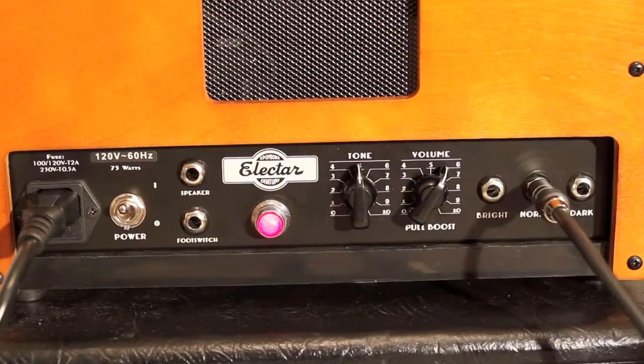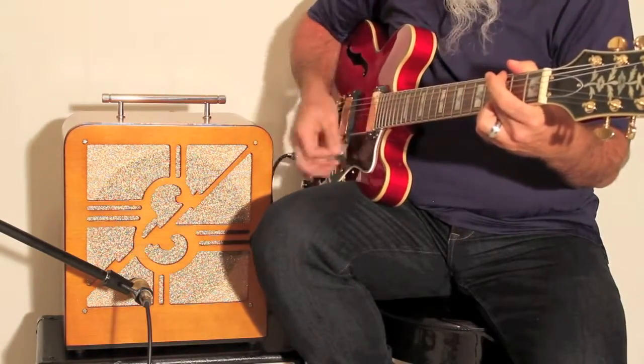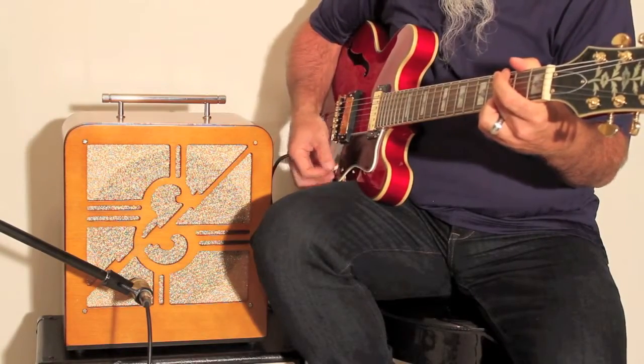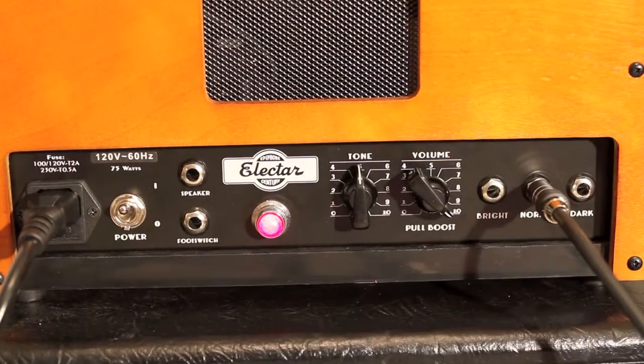Here's an example of the boost feature with the volume at 6 and boost engaged. And here's an example of the boost feature with the volume at 10 and boost engaged.